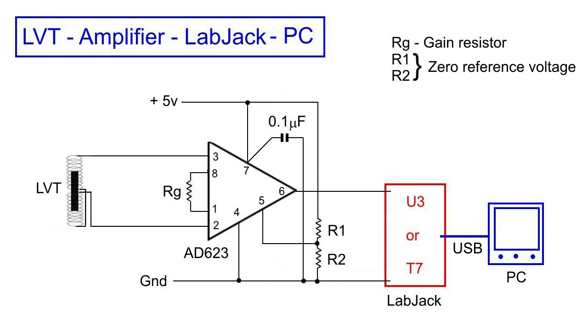If we look at the circuit, the 0.1 microfarad capacitor on pin 7 is purely a decoupling capacitor on the 5V supply. RG is a gain-adjusting resistor. In my case, that's 27K, which gives a gain of approximately 5 times. The two resistors, R1 and R2, are to set a zero voltage level.